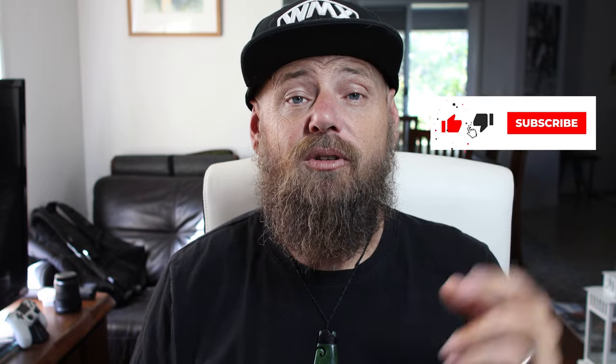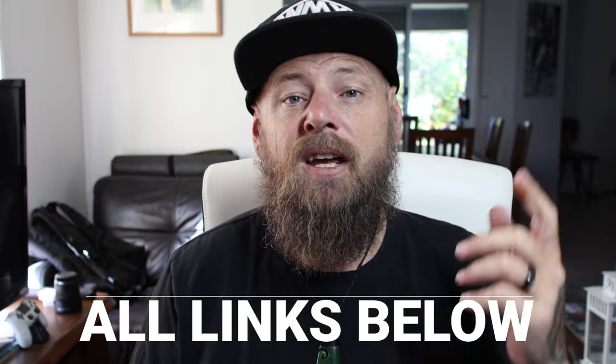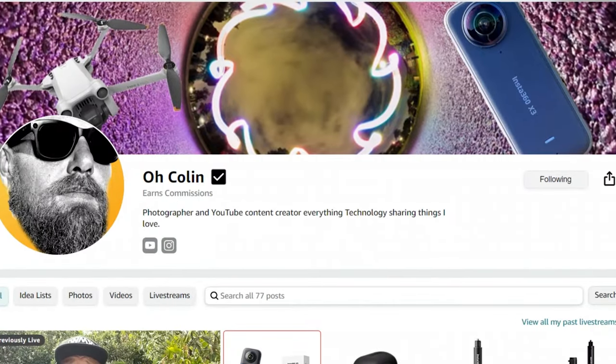If you've found this video useful, please don't forget to like and subscribe — it would mean the absolute world to me. Don't forget to hit the notification bell because I have some great videos coming up. I'll leave links for everything below — if you want to pick up an X3, please use my link as it helps support this channel. There will also be links to my Amazon page. Until next time, this is Colin from O'Colin — out.